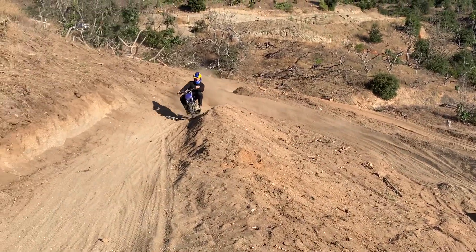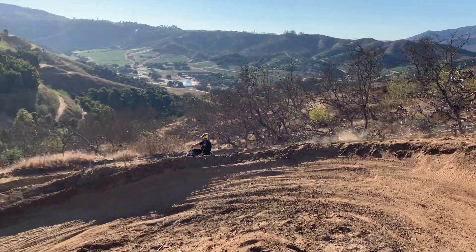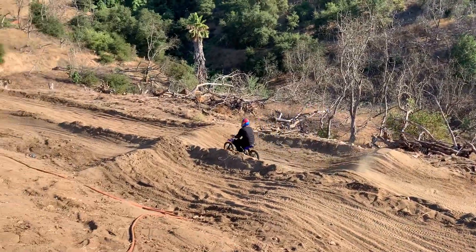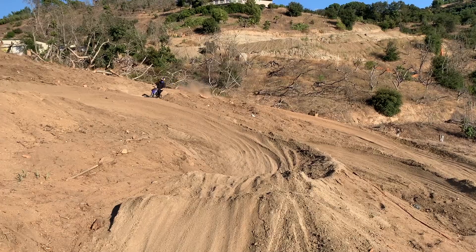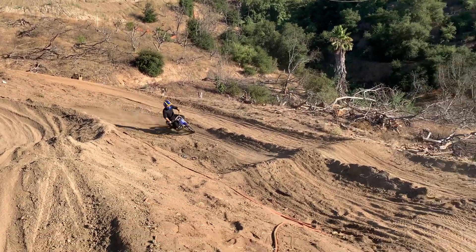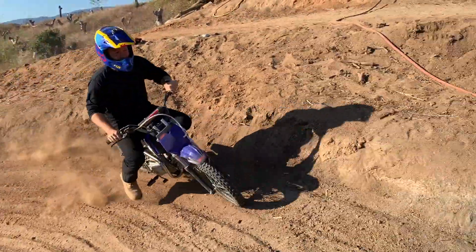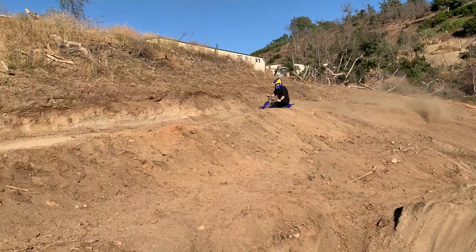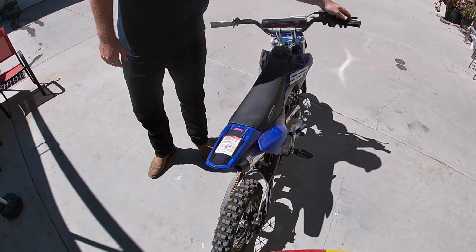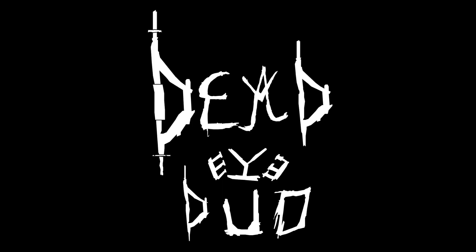Oh, he brought it today! Can you hear this little bike echoing all the way through the valley? We got the custom move — what do you need moved, your bald spot?